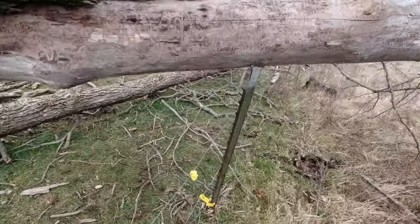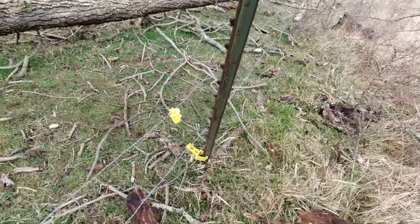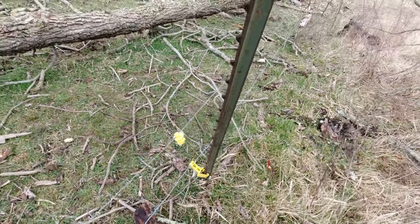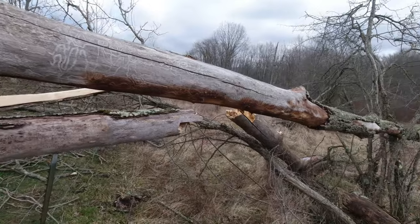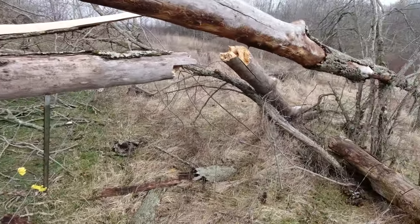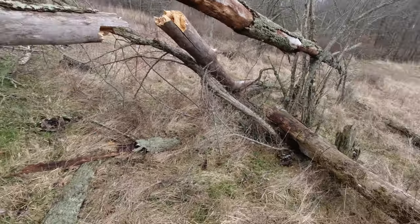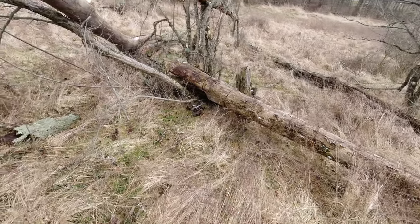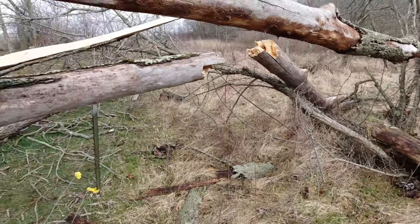It sunk the t-post in the ground a good bit and gave it a little bend. I'm gonna have to cut this off with the chainsaw, probably cut this branch back so it's not over my fence. And this poor tree leaning back here — I'm gonna have to cut the end off, maybe even cut it down, because it looks like another tree came down on it. It's never ending on the farm.